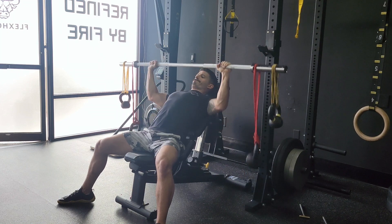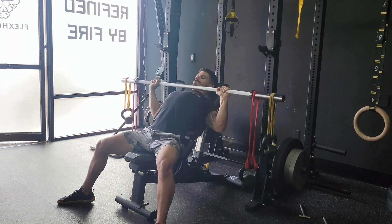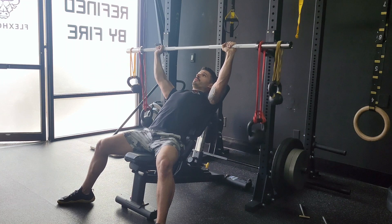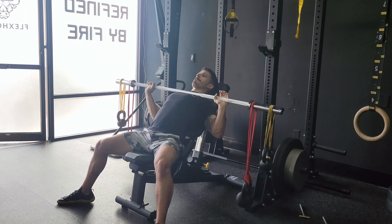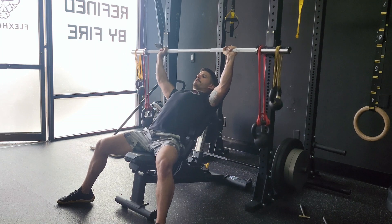If you're going to put 30 pounds on each side, it's better to hang three 10-pound weights versus one 30. Make sure that we're driving our legs into the ground, reaching our chest to the bar the entire time, and keeping our abs nice and tight.